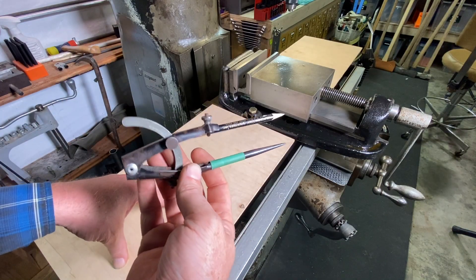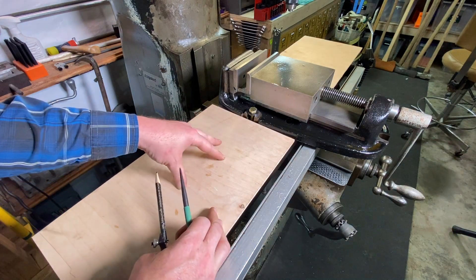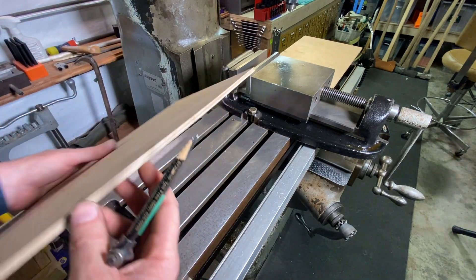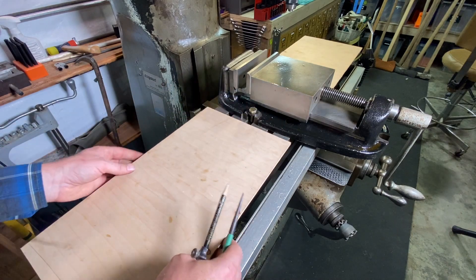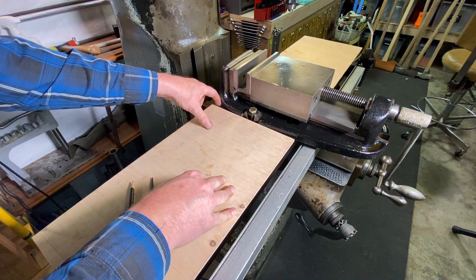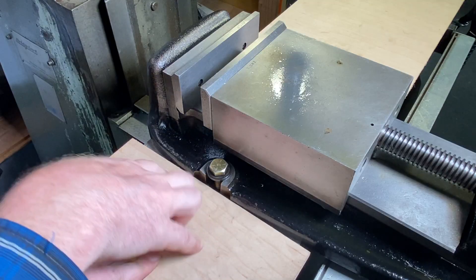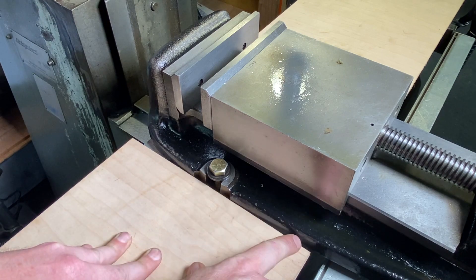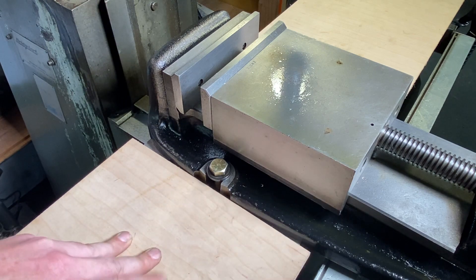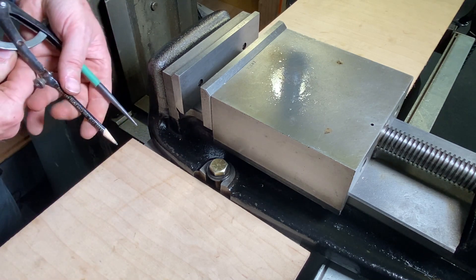Another great use of dividers is scribing. I'm over here at the Bridgeport mill. I want to make some little protective covers for the table, so I've got some quarter-inch Euro ply. As I put this on, you can see the gap where the plywood meets the curve of the vise. I want to make that a nice tight fit along there.